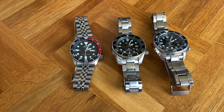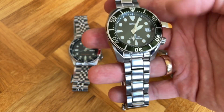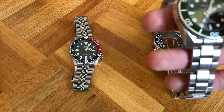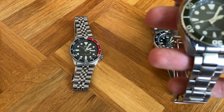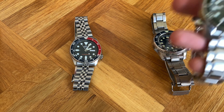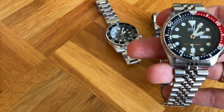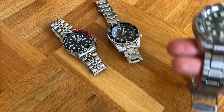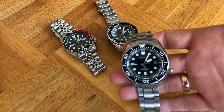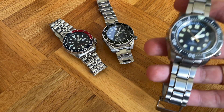When it comes to versatility, you can't really go wrong with any of them. You can get the Sumo in different varieties: a Pepsi, American special models with textured dials, black, and predecessor models in blue and blue coral. The SKX comes in the 007, 013, and 009 variants — I got the 009 for the Pepsi look. You can also get it with a black or green dial. They all look great on NATO straps and leather straps, so they're actually pretty versatile.